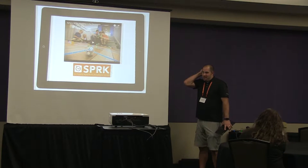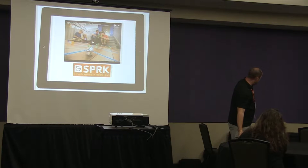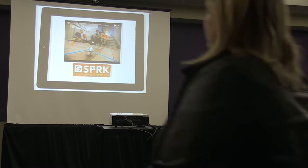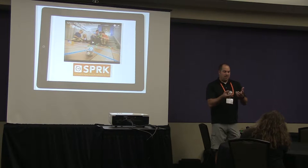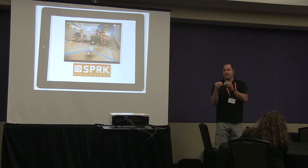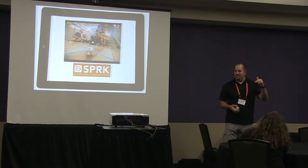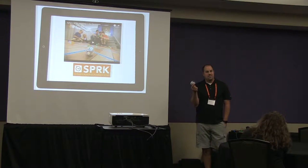Spheros change and evolve over time. The ones in the back are white, which are the 2.0 version. There's a newer version that's clear — that's the Spark version — and then there's a Spark Plus, which has a blue line and blue logo. There's not a whole lot different between the Spark, Spark Plus, and the 2.0. The Spark Plus uses slightly better quality plastic.